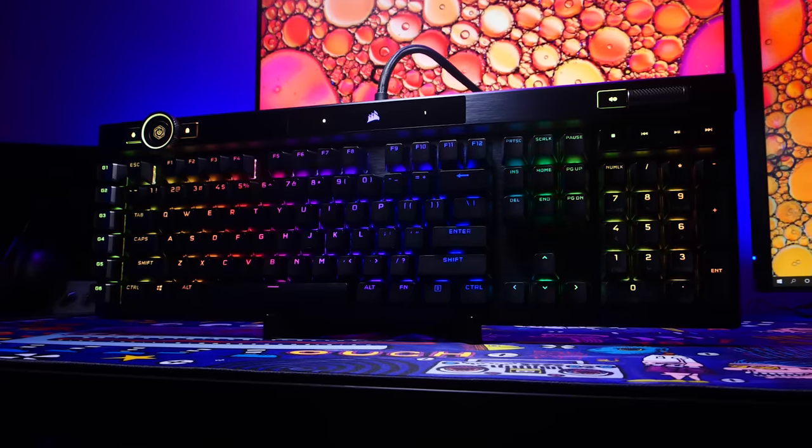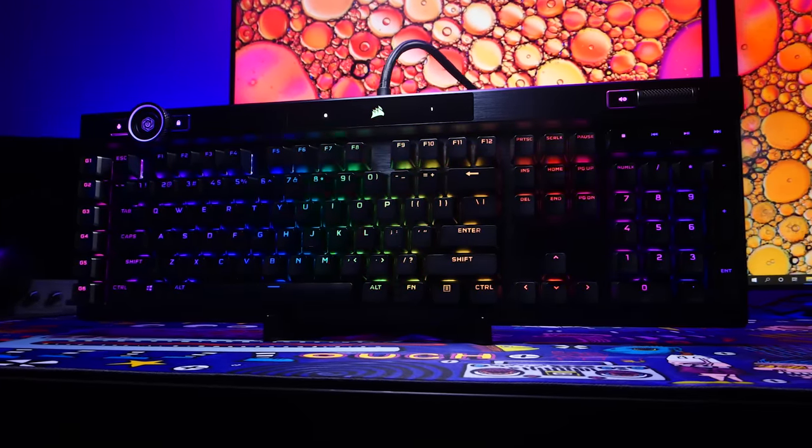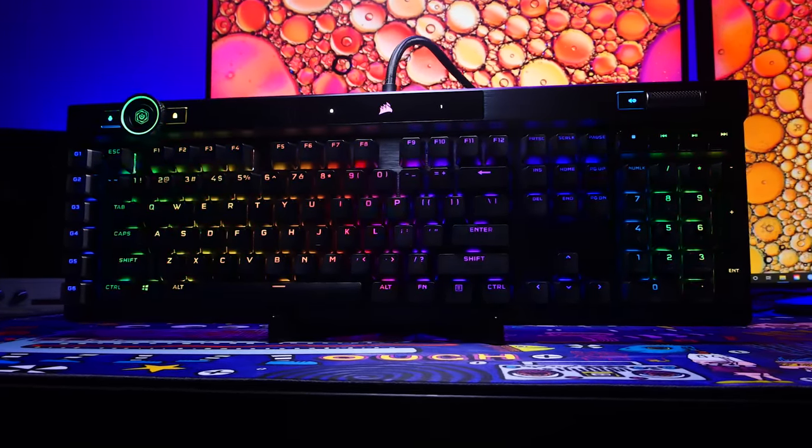I'm Brian P. You're watching Bad Z Tech, and today we're checking out the K100 flagship gaming keyboard from Corsair. Full transparency, this board was sent out by Corsair for review, but as you should know by now, it doesn't affect my review in any way. As this is their latest flagship, the price here is $229.99 USD, which we will talk about.